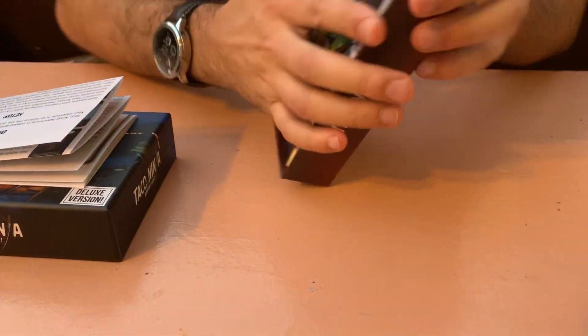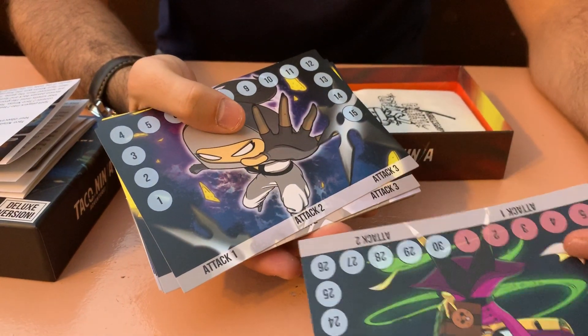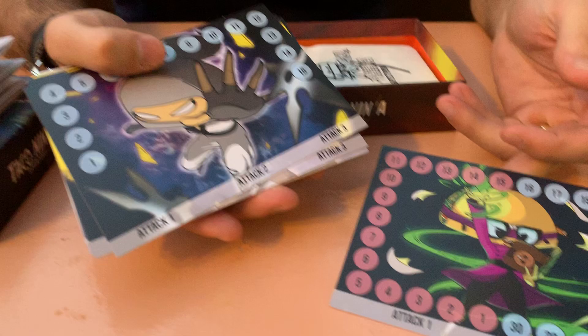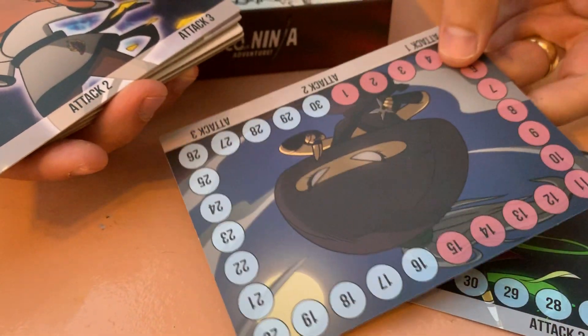Now this is a deluxe feature only — we've got the fancy flare mats. These feel very nice, very happy with how these turned out. This is the Nerdy Ninja and this is the Sneaky Ninja.